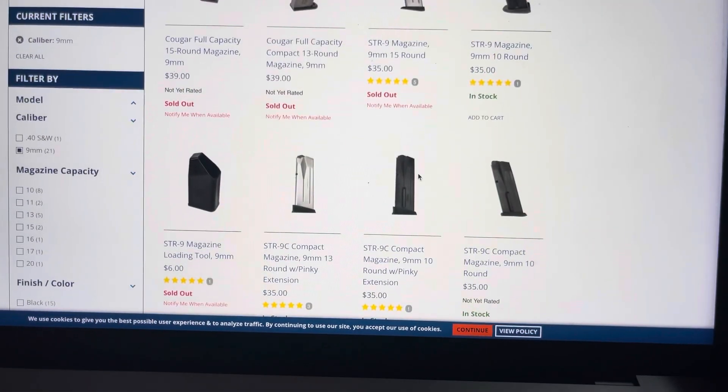Rifling: HR, six grooves. Semi-automatic, short recoil system, cam-operated tilt barrel locked breech, striker fire. Steel blade front sight, steel blade rear sight. Grip frame is fiberglass-reinforced polymer with steel inserts. Slide is steel with black nitride finish. Barrel is steel with black nitride finish. Safety features: trigger safety, loaded chamber indicator, firing pin block, out-of-battery safety.